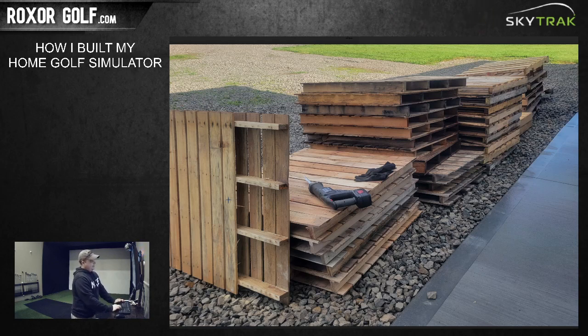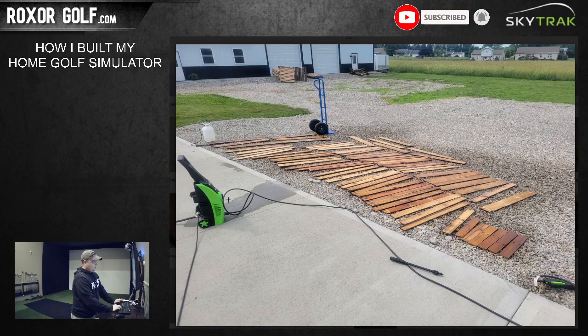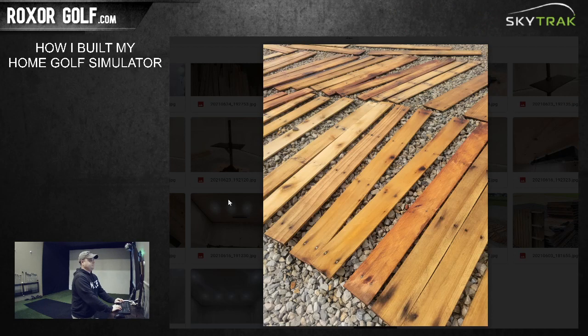I went through a lot of blades cutting all the pallets down. I took them apart, cut them off, power washed them, sprayed them with bleach to kill any mold or mildew, then let them sit out in the sun. They turned out looking pretty cool with that weathered look.